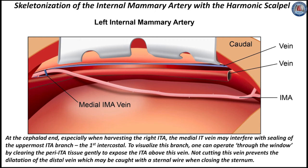At the cephalid end, especially when harvesting the right ITA, the medial IT vein may interfere with sealing of the uppermost ITA branch, the first intercostal. To visualize this branch, one can operate through the window by clearing the peri-ITA tissue gently to expose the ITA above this vein. Not cutting this vein prevents dilatation of the distal vein, which may be caught with a sternal wire when closing the sternum.